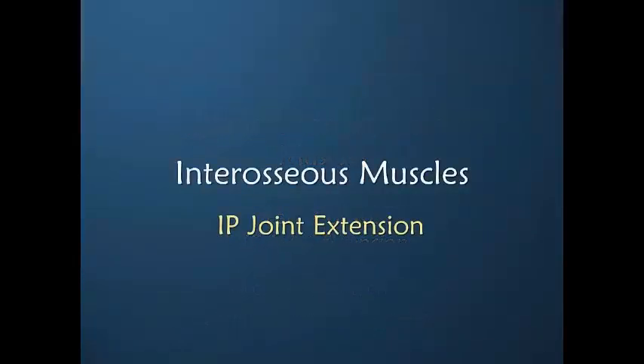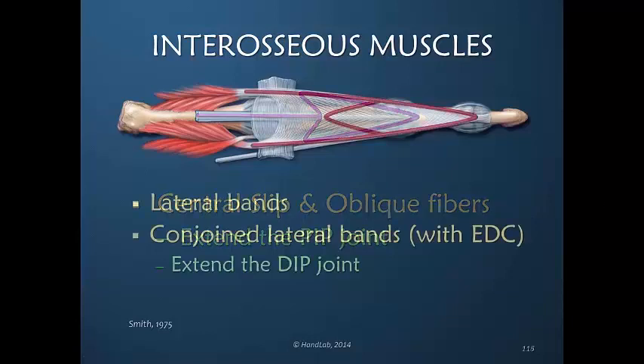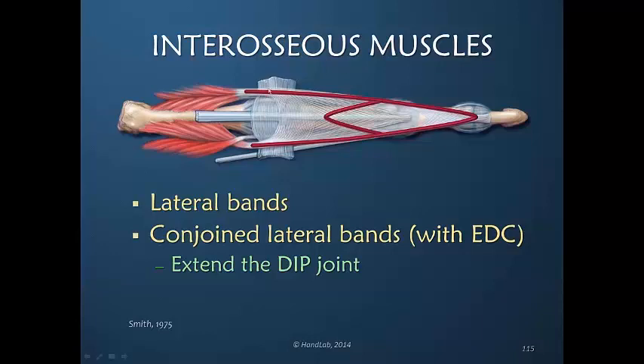Interphalangeal joint extension is accomplished by virtue of the contribution of the interosseous muscles in concert with the lumbrical muscles, and with some assistance from the extensor digitorum communis. The central slip, which is the continuation of the extensor digitorum communis, together with the oblique fibers coalescing and inserting into the central slip insertion, primarily extends the PIP joint. But the lateral bands, with the contribution from the central slip via the conjoined lateral bands, primarily extend the DIP joint.